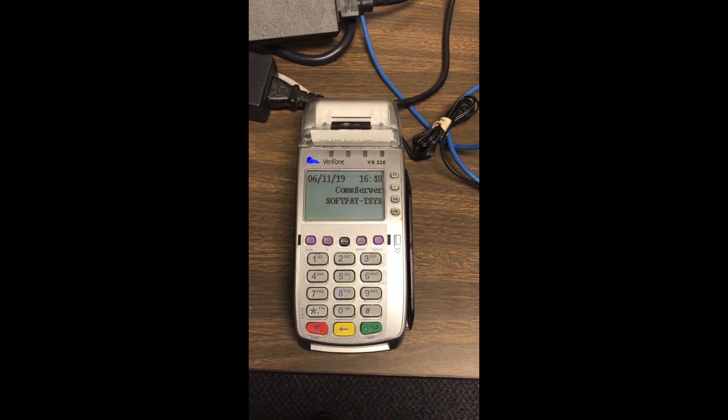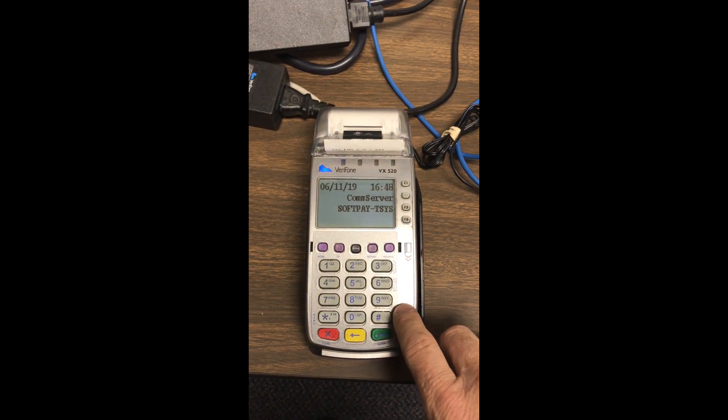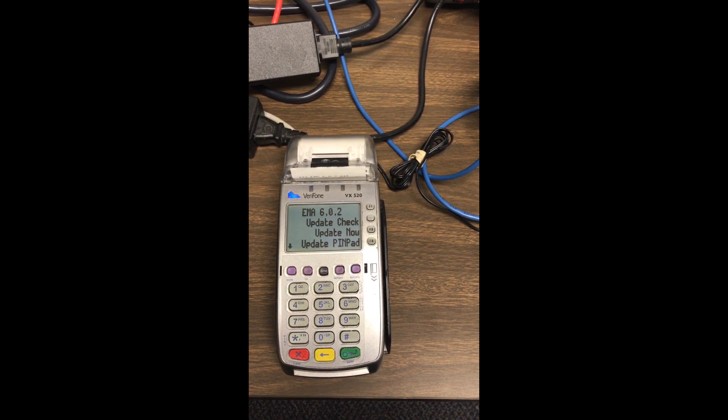I'm here to do a quick download to fix the certificate on a VX520 from Verifone. I'm going to push number 9 for the EMA instructions.